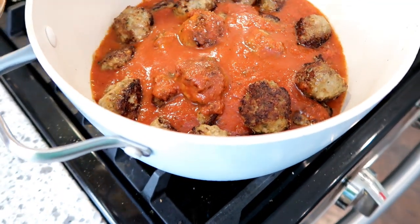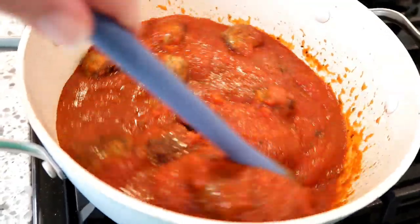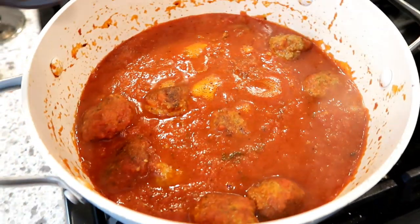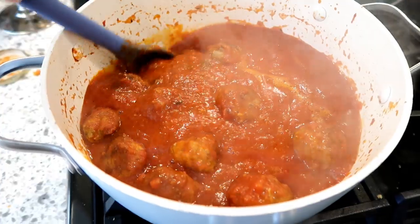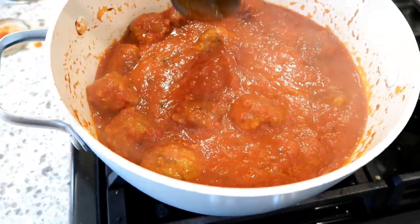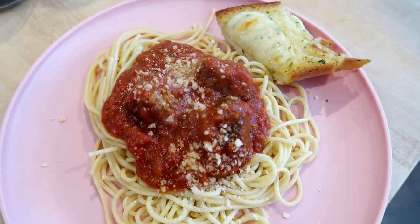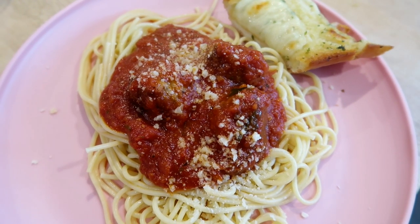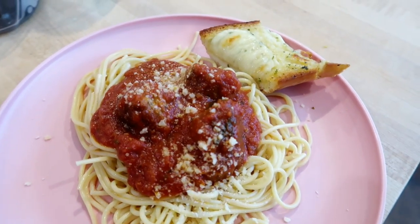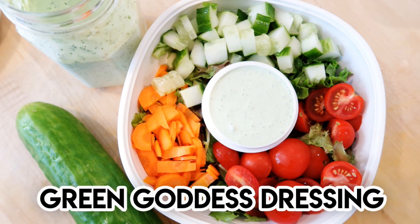I want to mention that the original recipe calls for frozen chopped spinach inside the meatballs, which is a great option to get veggies into your kids. I wasn't sure if my kids would be wild about spinach inside the meatballs — my daughter had a friend over that day — so I left it out. But know that the original recipe calls for it if you're trying to get more veggies in. It was totally delicious; we served it with spaghetti and garlic bread. If you wanted to meal prep this, you could just do the meatballs and sauce ahead of time, then heat that up with some pasta for a super quick dinner.